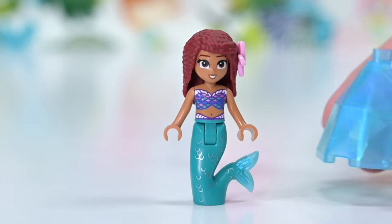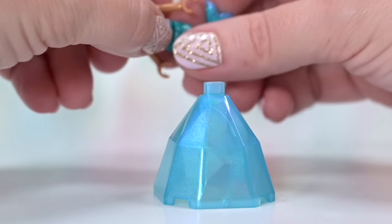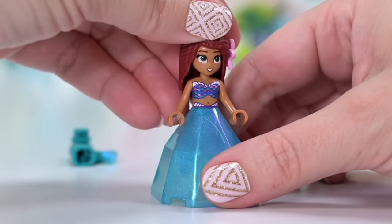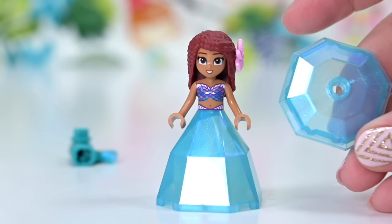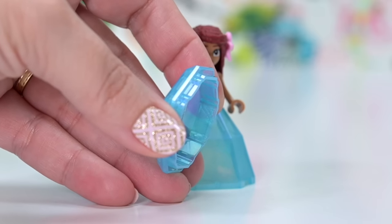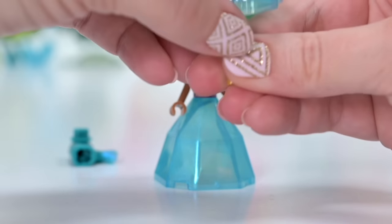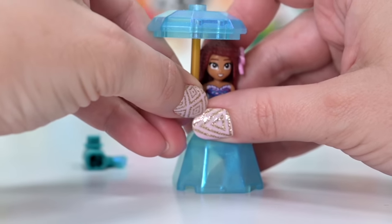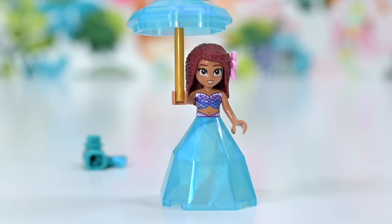The hair piece is an existing one that has been recolored for this purpose. This mini doll doesn't only come with a tail — she also comes with a faceted diamond ball gown bottom piece. Having a dress as well as a mermaid tail is really nice. Having two bottom parts is great, though I'm still baffled by the functionality of the diamond dress.